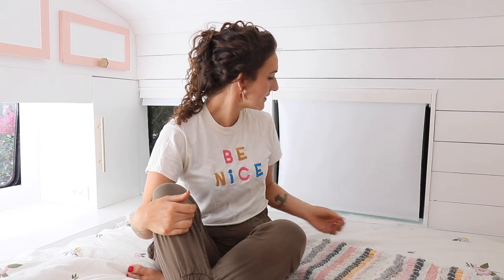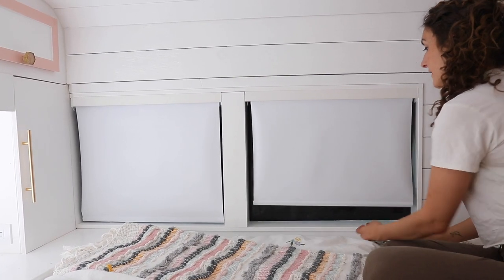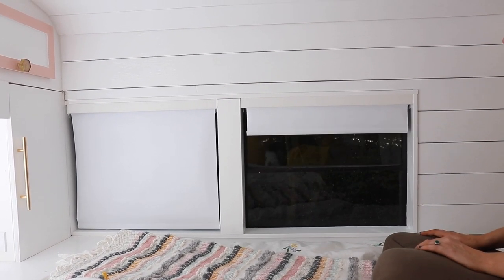This is one of my favorite practical parts of the bedroom. We have these custom-cut blackout blinds for our bedroom. They help cool the space down and keep out the light, and they have a slow self-roll when you pull them down. We also plan to install them for the big lookout window in the back.